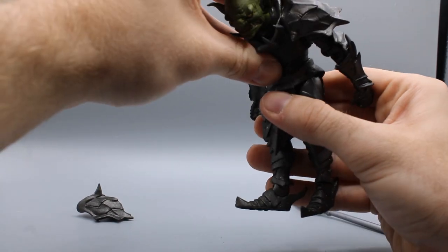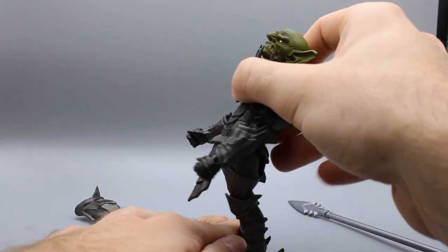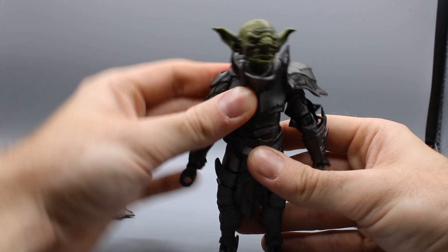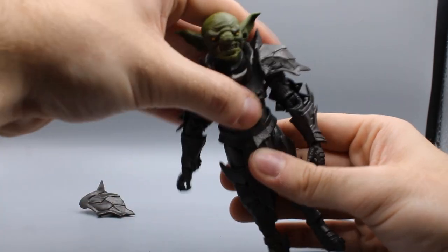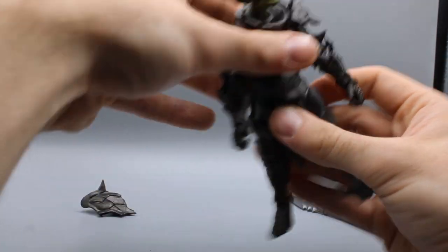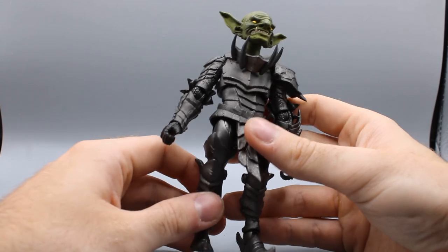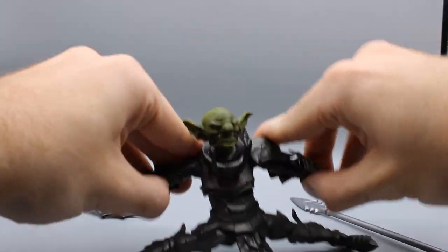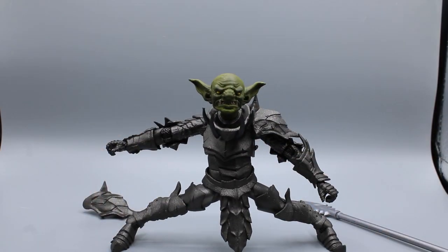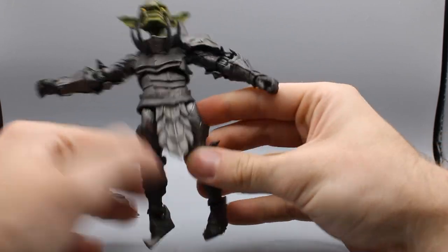Chest articulation: bends forward that much, bends back. There are two points of articulation — one up in his upper chest and one down in his abdomen, which helps him get that forward crunch. Spins all the way around. Hips: he can go out with both feet flat on the floor, which is like Jean-Claude Van Damme-esque splits. Good lord, this is a pretty talented goblin.